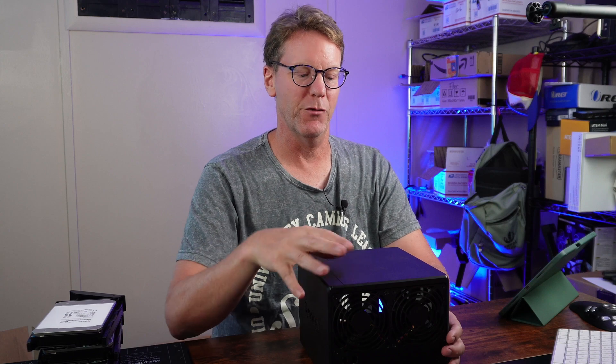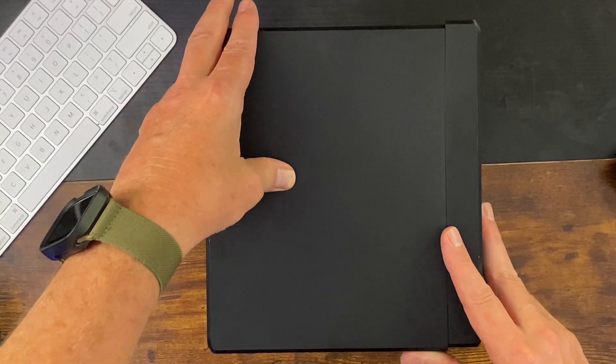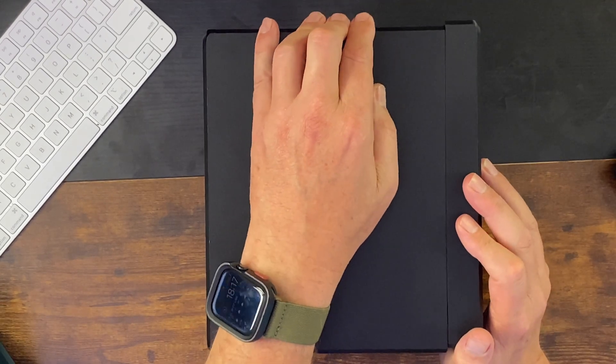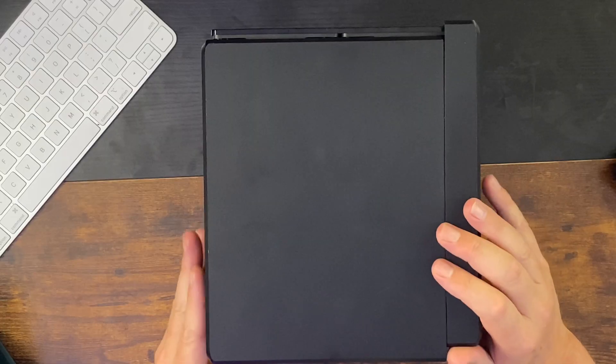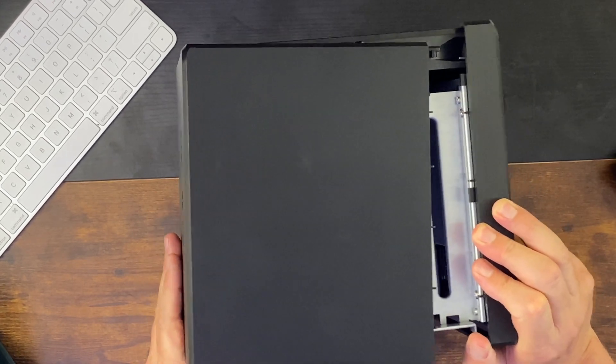Now for the hardest part: you want to have the front of the case facing you, the back of the case facing away. Put your hand on the top lip on the back, your other hand with your thumb on the outside, then press gently. Once you've done that you can slide the side — most of the case — off.